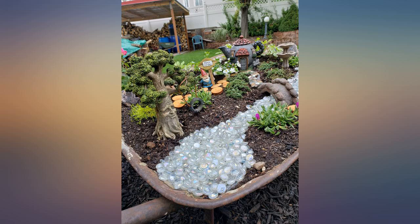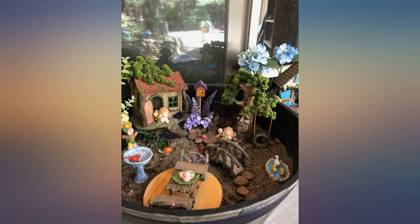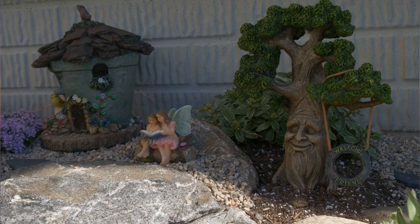This tree was the perfect addition to our daughter's fairy garden. Sturdy, well made, great value.